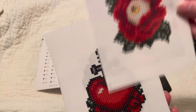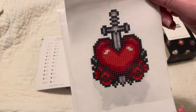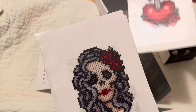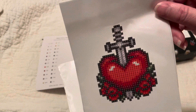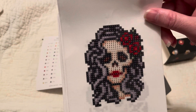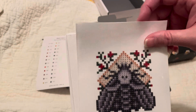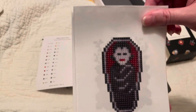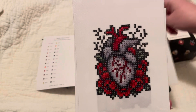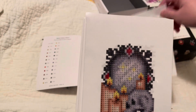So here we have an eyeball, we have a dagger going through a heart, you have a little gothic lady, you have a moth, a vampire, and — I love this one — this is an anatomically correct heart.